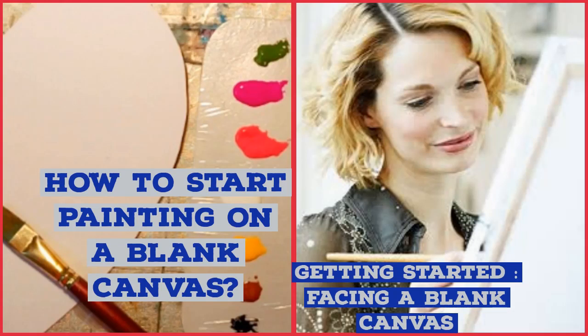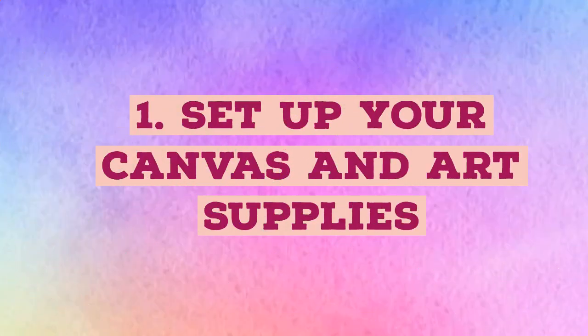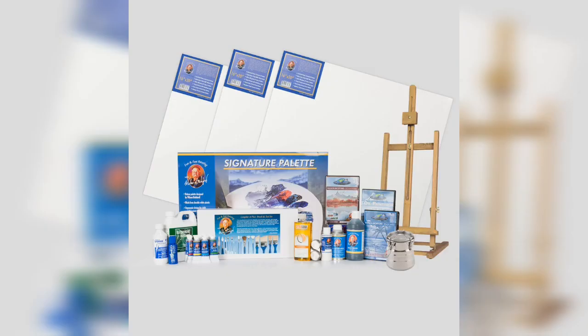How to start painting on a blank canvas: here are eight invaluable tips for painting on canvas. First, set up your canvas and art supplies. How are you going to paint physically? Do you prefer an easel where the canvas is upright, or do you work better with the canvas on a flat surface right next to your palette? Try them both out and do what feels best.